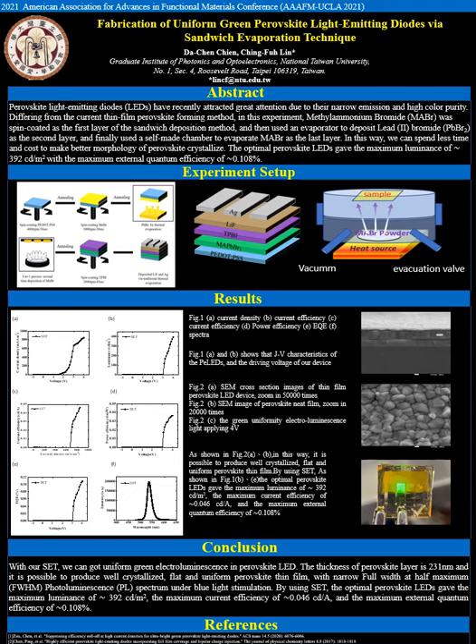Differing from the current thin film perovskite forming method, as you can see from the picture below, in this experiment MAPbBr3 thin films were started with commercially available ITO glasses as the substrates, which were ultrasonically cleaned sequentially by deionized water, acetone, isopropyl alcohol, and methanol for 15 minutes each. The PEDOT:PSS was filtered by a 0.2 mm filter before use, spin-coated at 4000 RPM for 30 seconds, and annealed at 120 degrees Celsius for 10 minutes in ambient air.